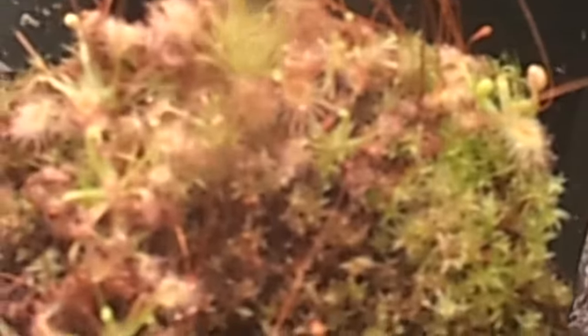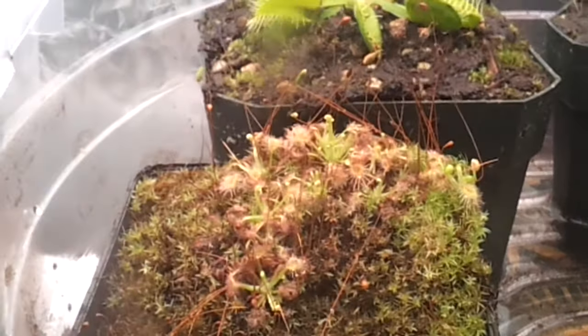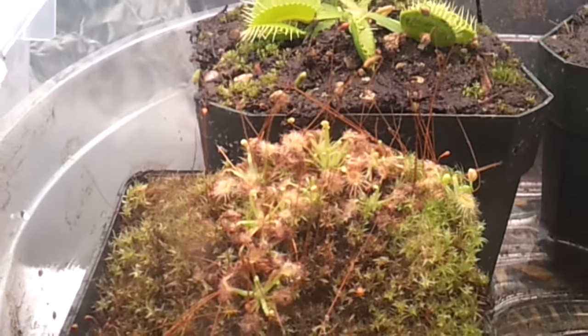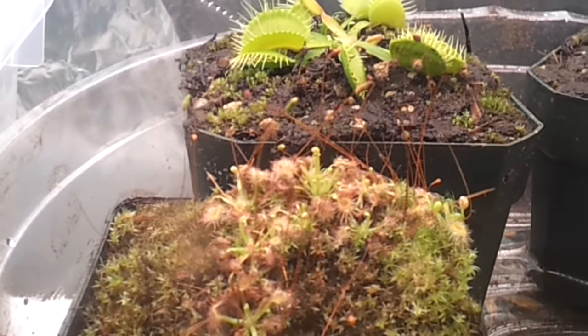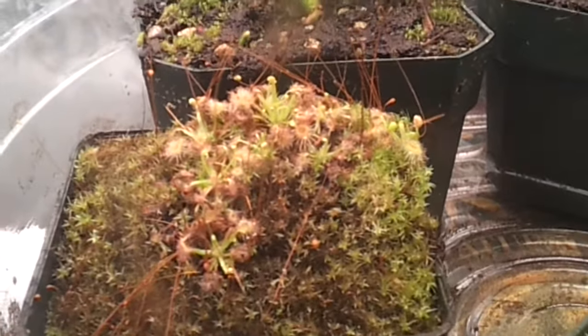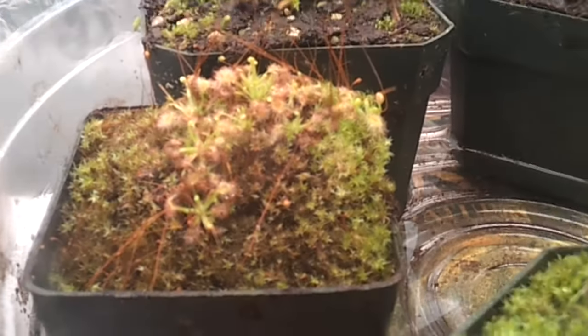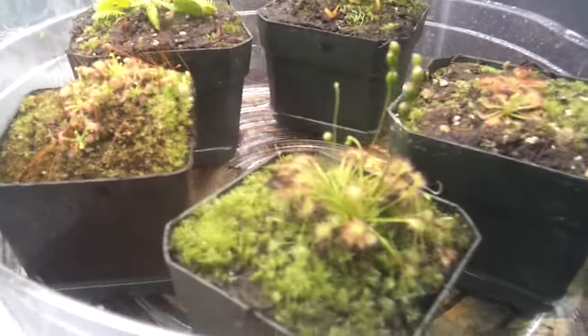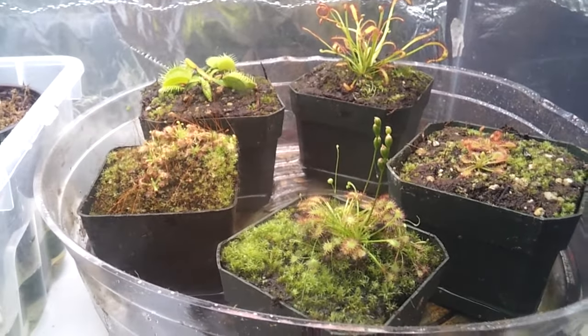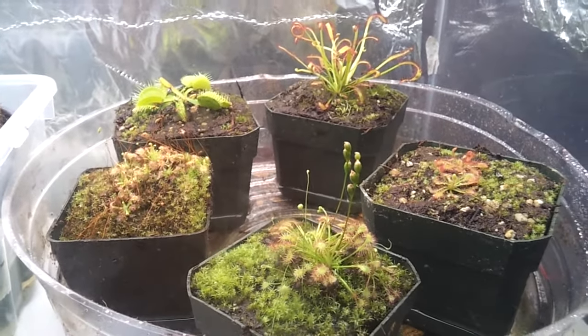And over here, my Pigeon Sundews. There's a bunch of them — let me count — eleven Sundews. Right now they don't have the dew on them, because I received them today obviously. But I'm going to do another update when they get the dew on them.